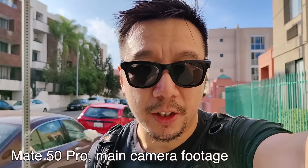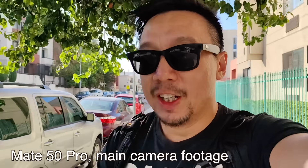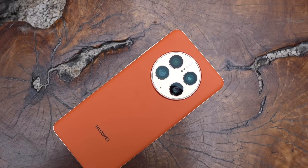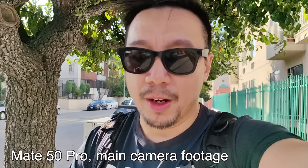I hope you guys are healthy and safe. So you're watching footage shot on the main camera of the Huawei Mate 50 Pro. The main selling point of the Mate 50 Pro is that main camera — a 50 megapixel sensor with the fastest aperture in any smartphone now, F1.4.